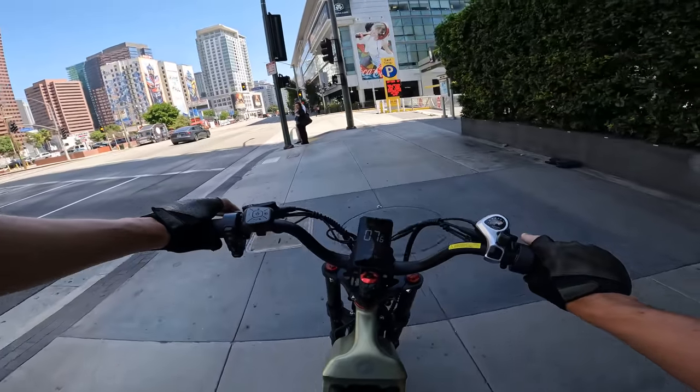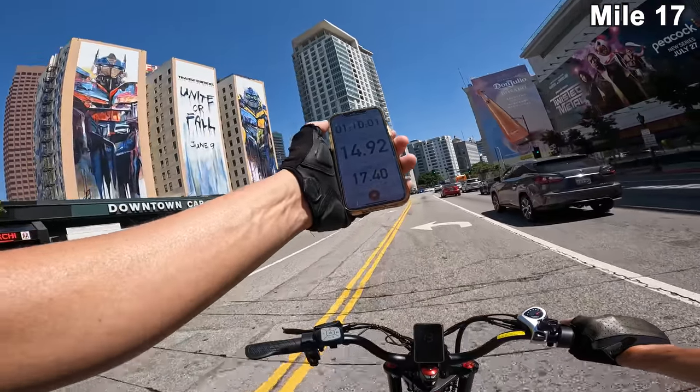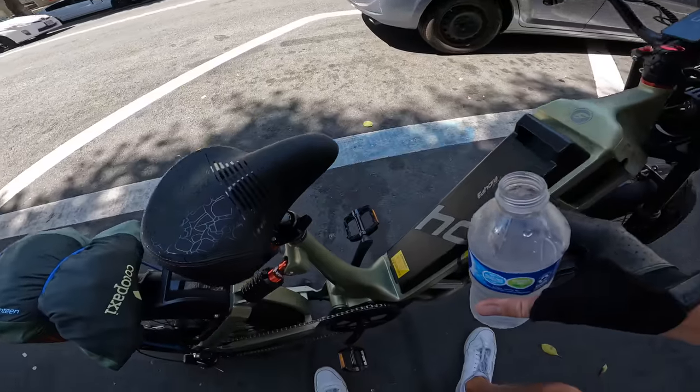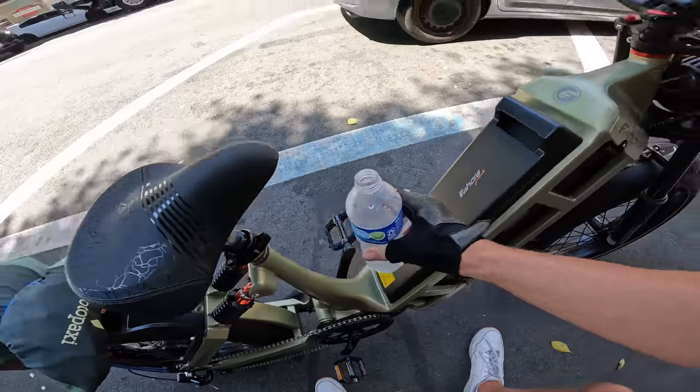We got to get on with the show. We're at 17 and a half miles roughly. It'd be nice if they had a little water bottle holder right here. It's like 90 degrees out here today.